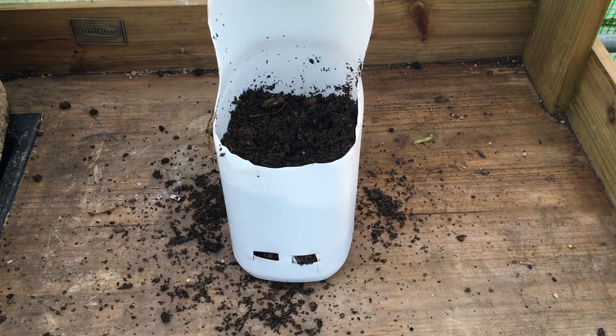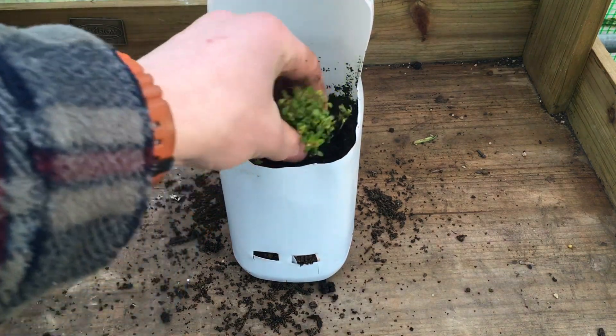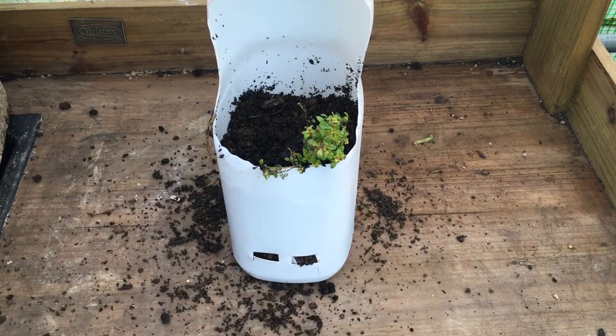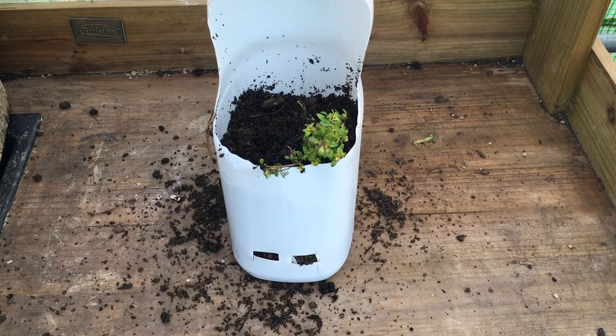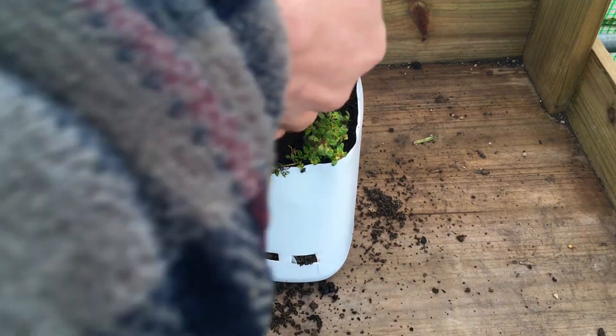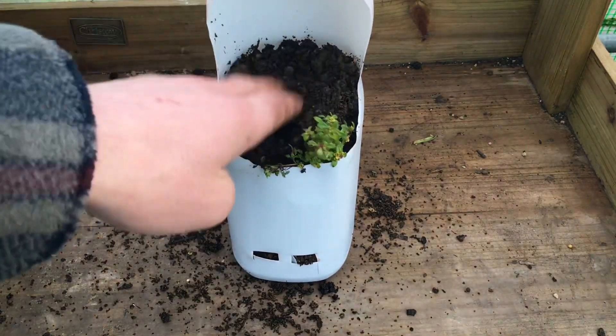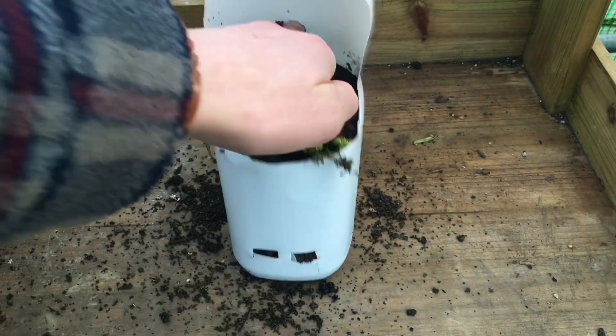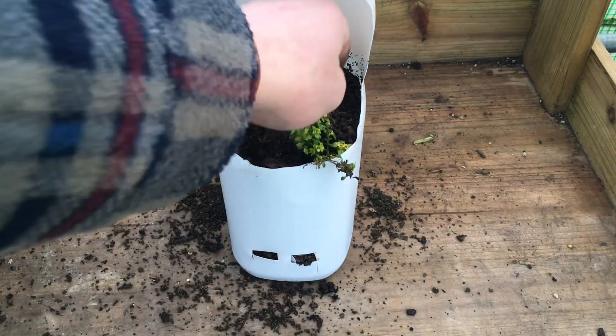Then I'm going to pick my thyme plant — I'm going to go for this one here, just on my shelf. I'm going to put it in there on the front and hopefully it'll spread all the way down. I'm just going to backfill it now. The good thing with the lid still being on the pot is that you can stop too much water getting in.